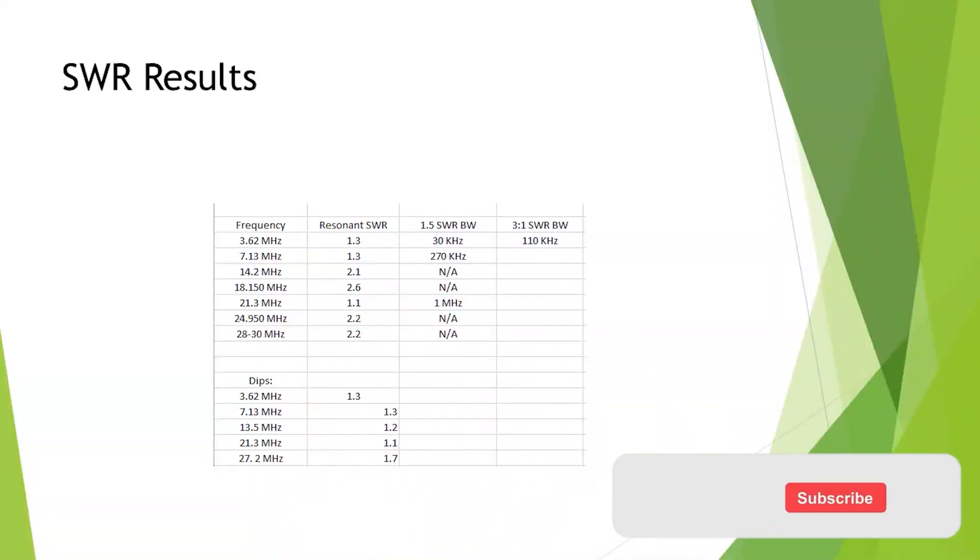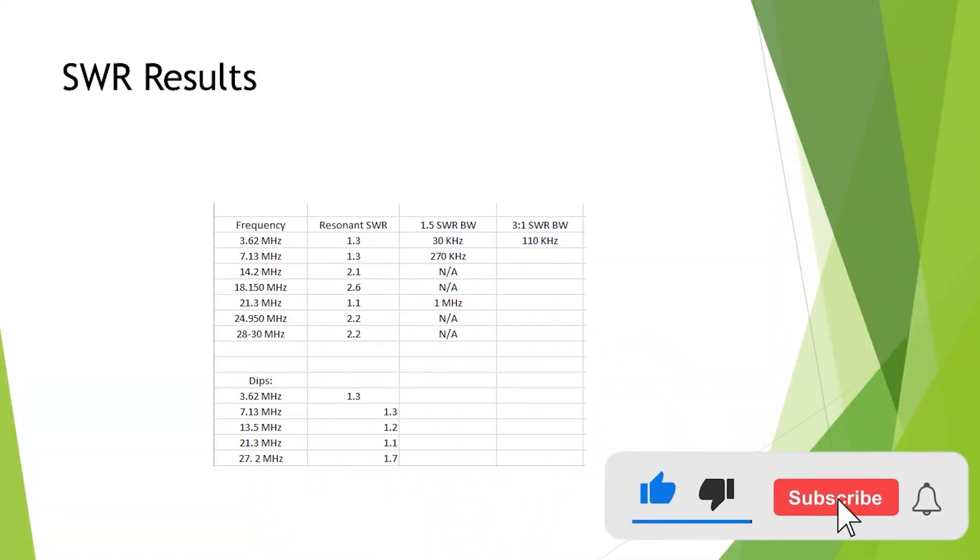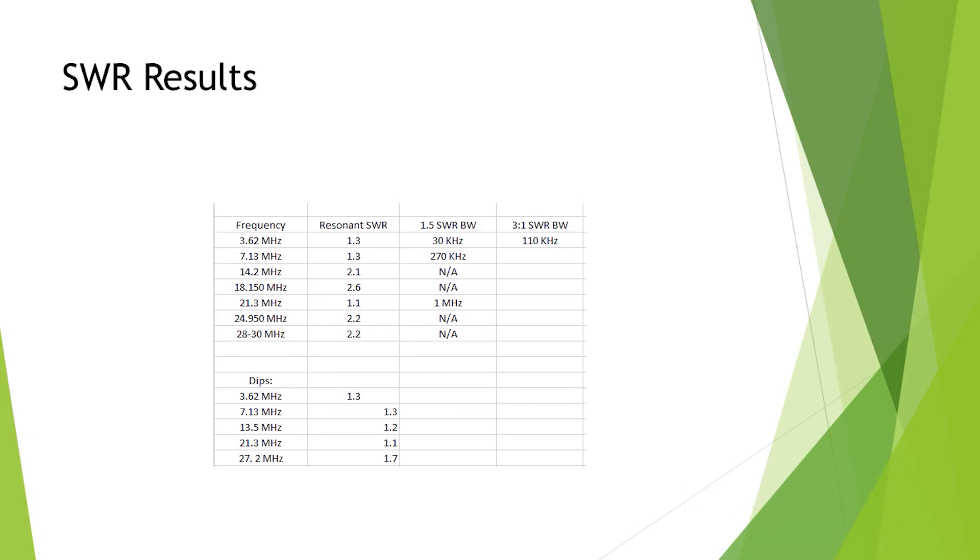The problem is if you trim the tail too short and don't trim the 40 metre section first — if you trim the 40 metre section afterwards, then your 80 will be off. In the end I got a 1.3 SWR at 3.62 MHz. I picked 3.62 so it would cover the portion of band I wanted, because the problem is at 1.5 SWR the bandwidth is only 30 kilohertz, and at 3 to 1 — which most tuners in radios will tune — it's 110 kilohertz.